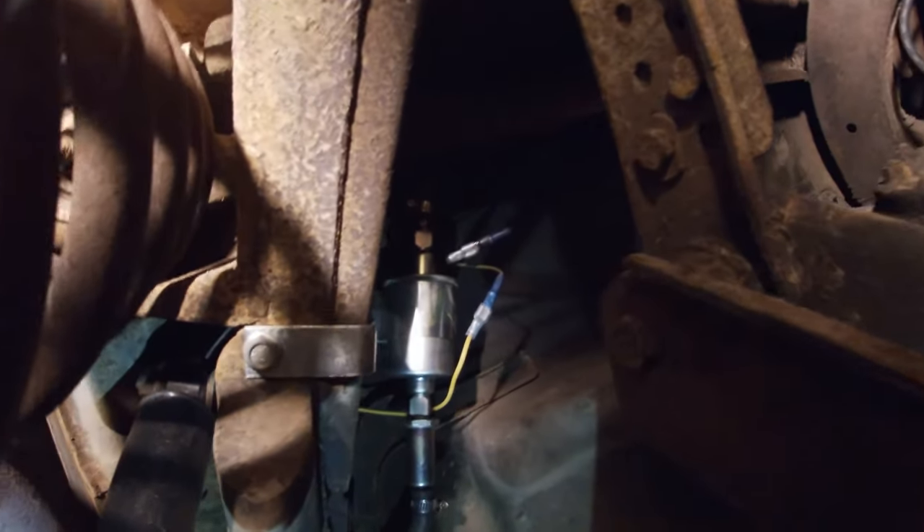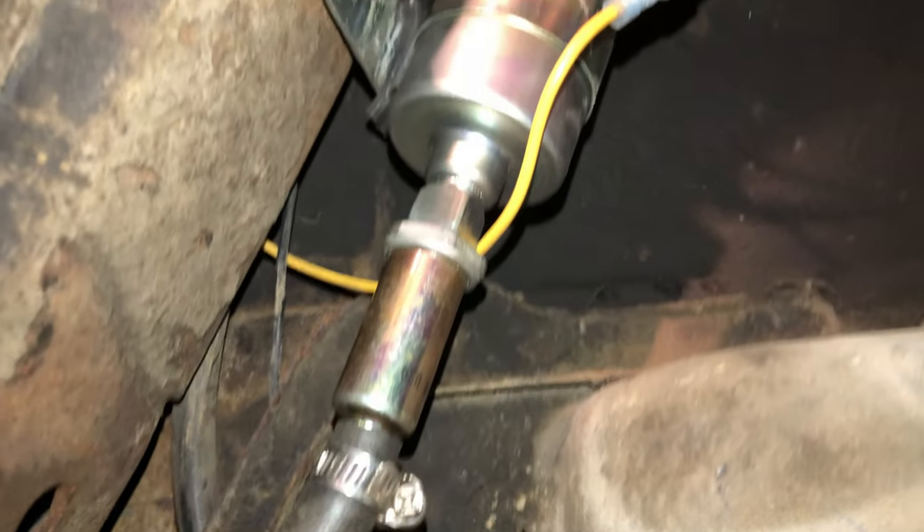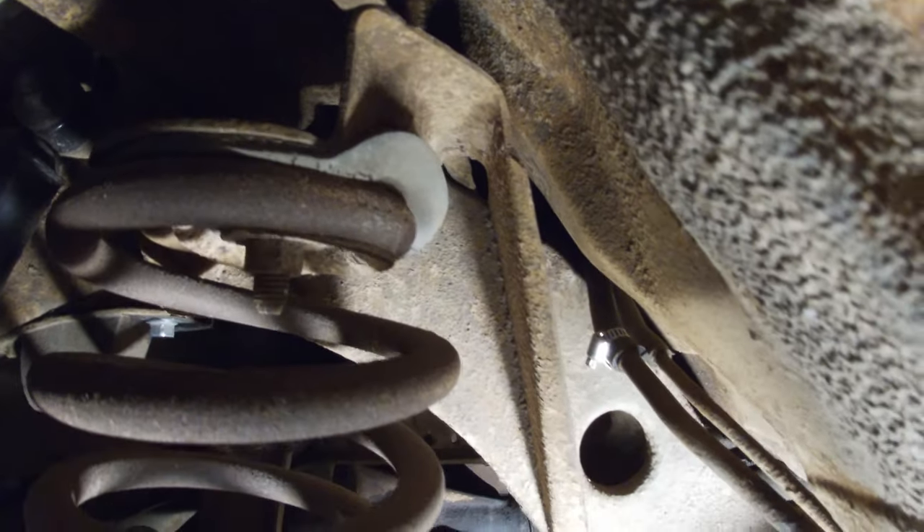Here's a quick tour of the installation: we go through that Wix inline filter as soon as we come out of the tank, then through that new fuel pump, then into the existing line which transitions to a metal line that takes it all the way to the engine. I've got the electric fuel pump installed now, so let's hit the accessory switch to get it primed.